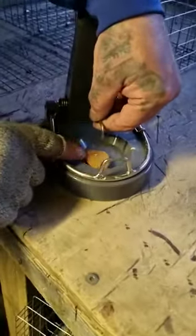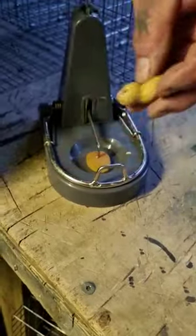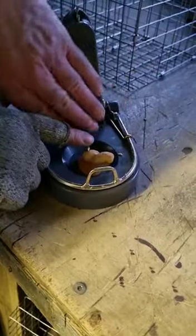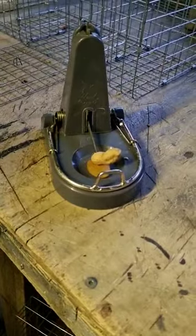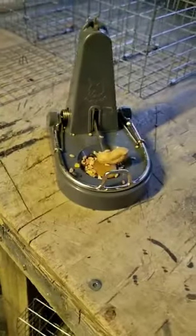I put a dried apricot in the bottom. I then get a whole nut and I hook that on the top and press it down hard, otherwise the trap will set off. I then get a few bits of seed, put it round like that, and now the magic sauce, which is watered down Pernod.